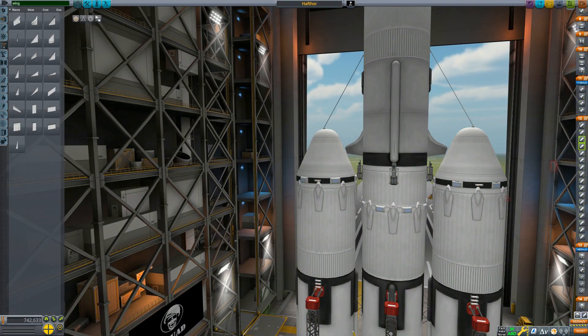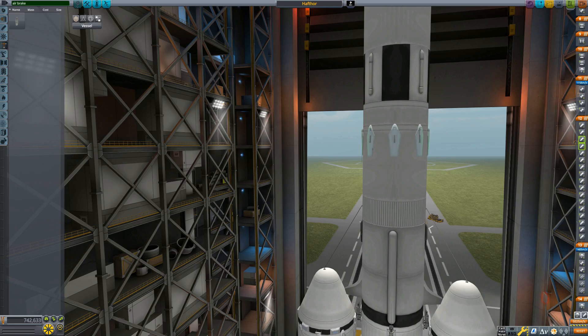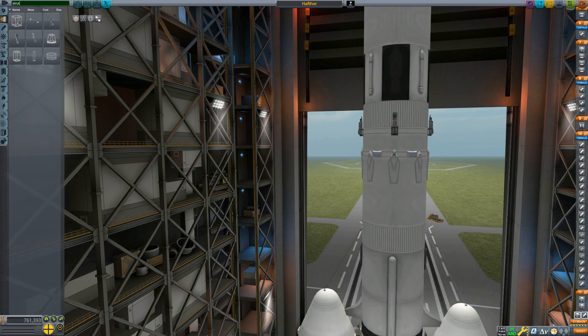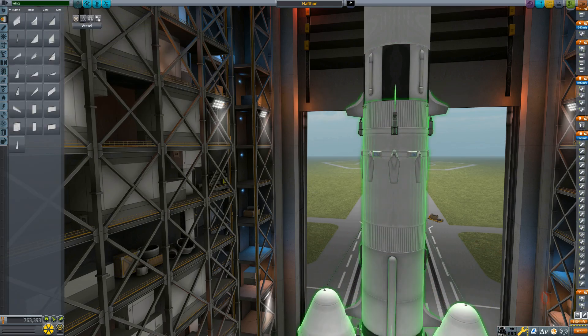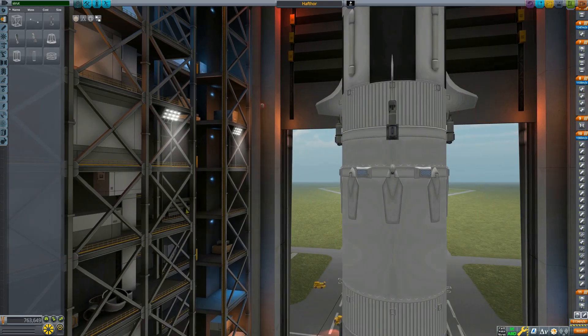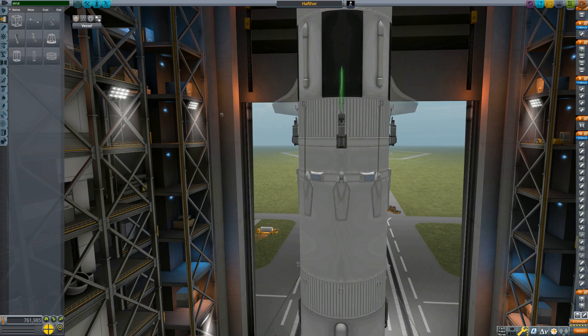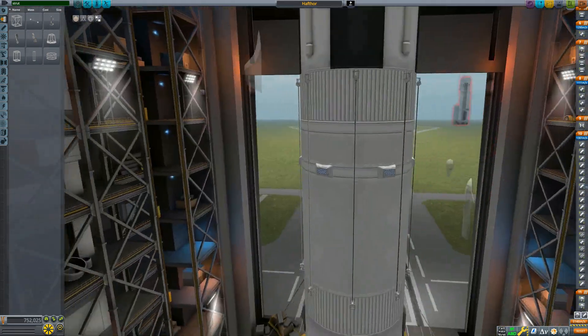The fairing itself is also reusable on this rocket. I will go into further detail on the fairings and how to build them in a minute, and the good news about that is the update this week, which is 1.1, adds open-ended fairings. So that makes building this fairing much easier than what it showed in the video, and I'll go over all that in a minute.